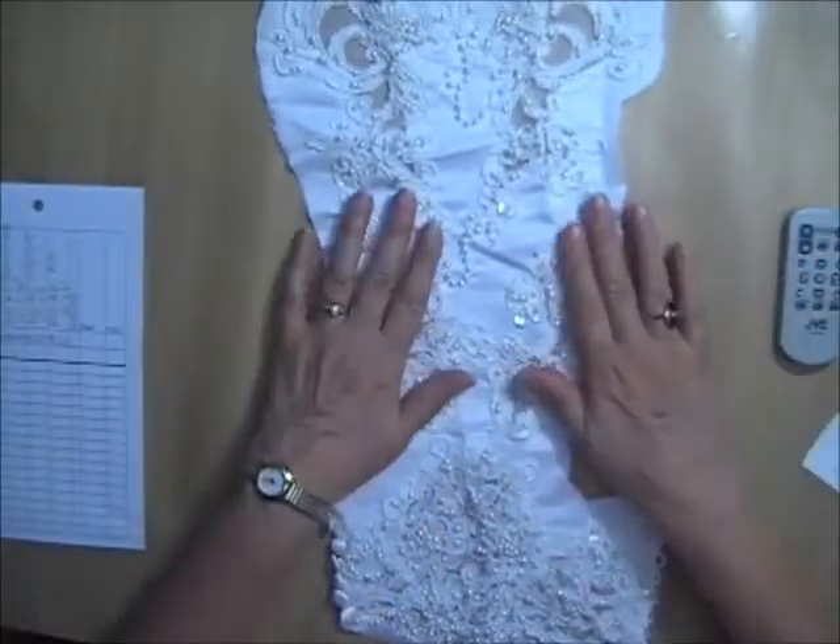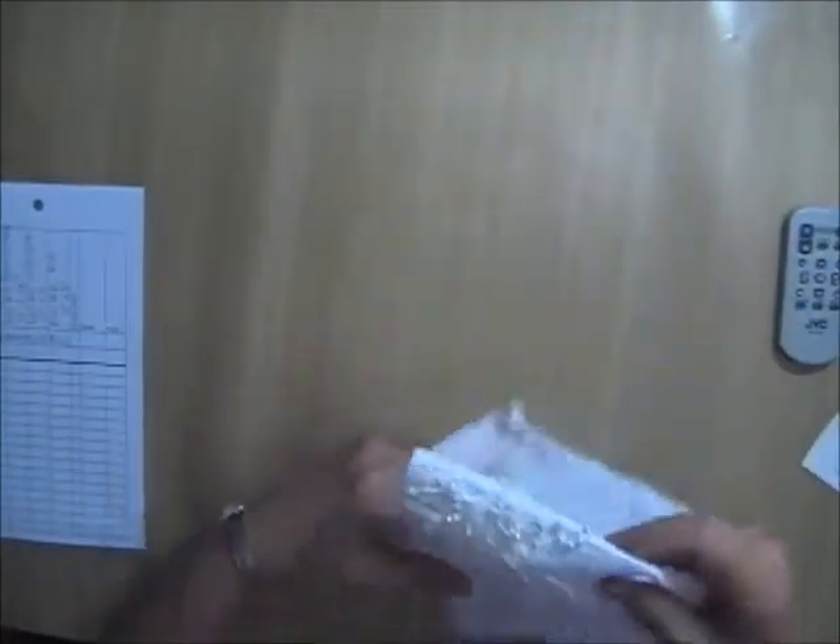I have four of these and I'm asking $2.50 per piece for Lot Z.